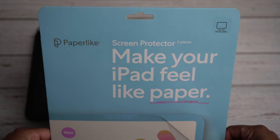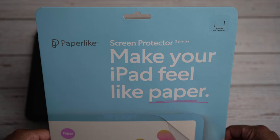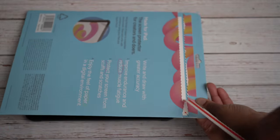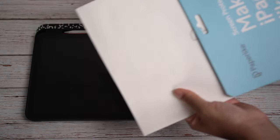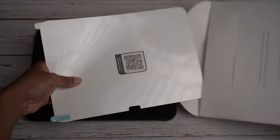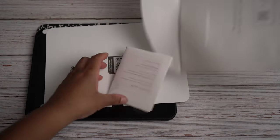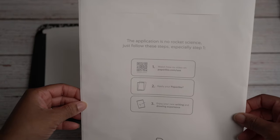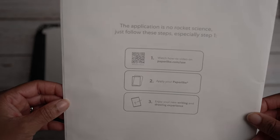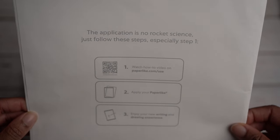It comes with two screen protectors — you see it says 'two pieces, make your iPad feel like paper.' It has a tab, you just boom, and that's what that looks like. Go ahead and pull that out. The application is no rocket science, just follow these steps, especially step one: watch the how-to video on paperlike.com.